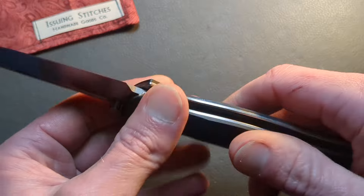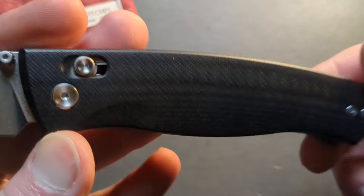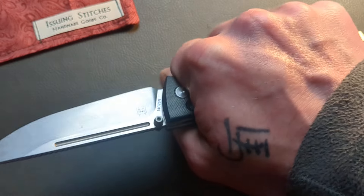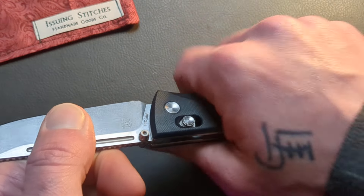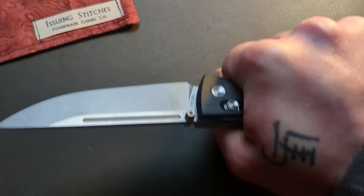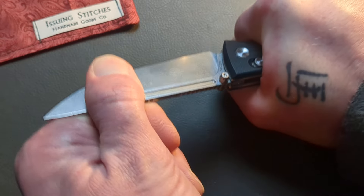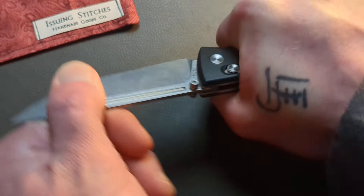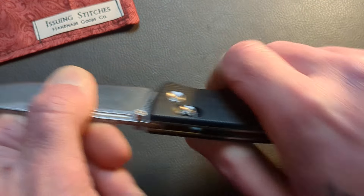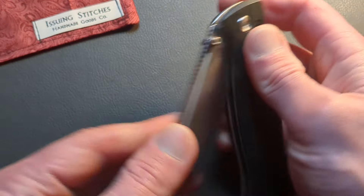Dual thumb studs for the deployment options. You have semi-contoured G10 handles, very well finished. We also get a full-length backspacer, which I can't tell you how much of a game changer that is on the comfort and ergos of the knife. That changes the game when you get into something very dense or rigid or rugged and that knife is tilting back in your hand as you're cutting — the comfort that backspacer adds in situations like that when you're actually using the knife is just a game changer.